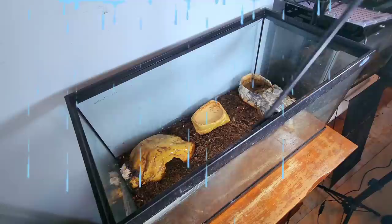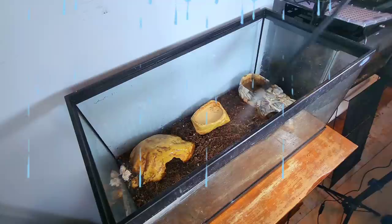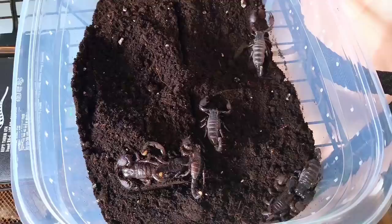They also require a lot of humidity, so in order to keep them in good health, you should be misting their tank daily. Being kept in an environment such as this makes them prone to dehydration, so along with misting, make sure you're providing them fresh water every day.